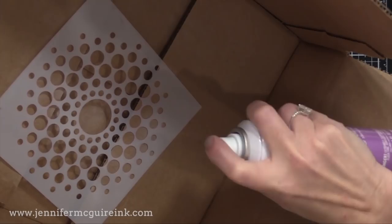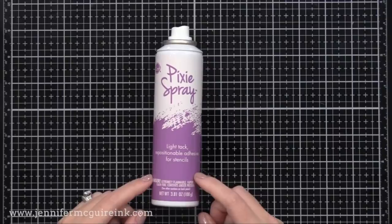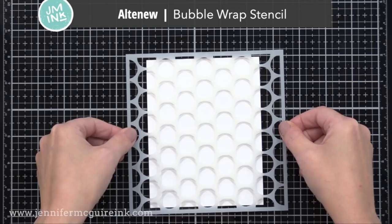You want to give it a couple minutes to dry — that's the key — then put it on your paper to do the inking. I sprayed a bunch of these at once, and I usually do this outside in the box. Then I just let them sit for a couple minutes, and I can do all the inking I want. You can wash off the stencil afterwards with warm soap and water. I did spray the Pixie Spray on the back of all the stencils that I show today.